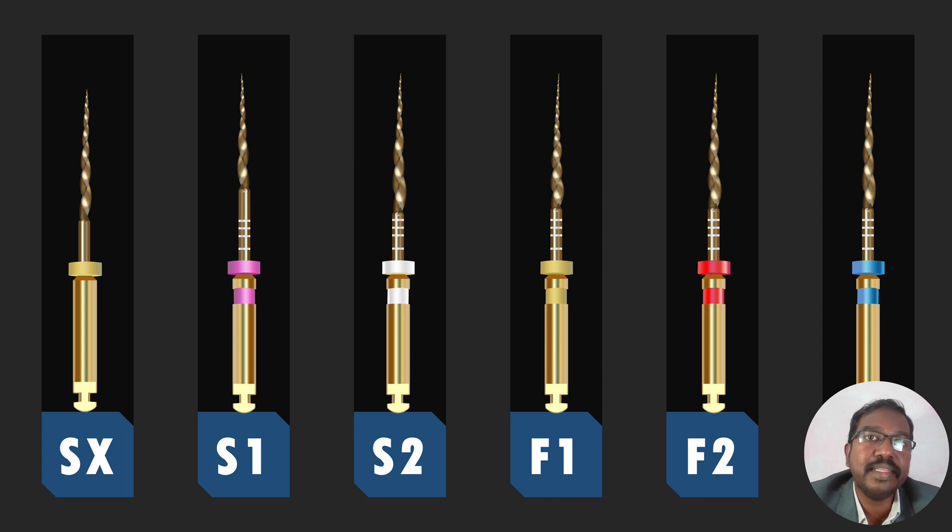There are six files in this instrument set for a purpose. The first three instruments start with S and are called the shaping instruments. The last three instruments start with F and are called the finishing instruments. Compared to other systems, this is so simplified — all other systems were telling the dentist to follow tip sizes or tapers or some complicated systems. But the ProTaper system says you simply use the first instrument followed by the second, third, fourth, fifth, and sixth, and your cleaning and shaping will be complete. This makes it a simple system even for a beginner to follow.